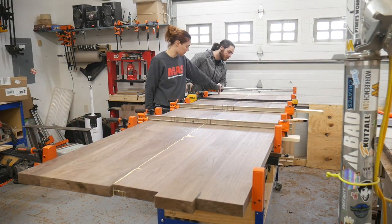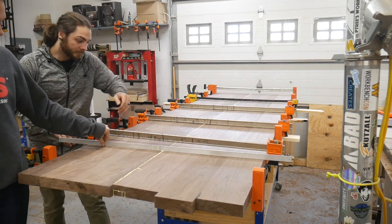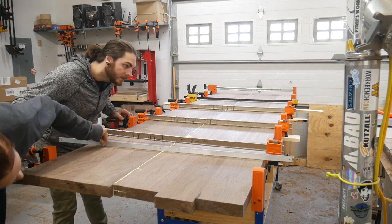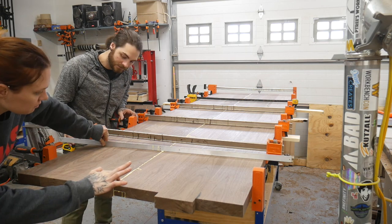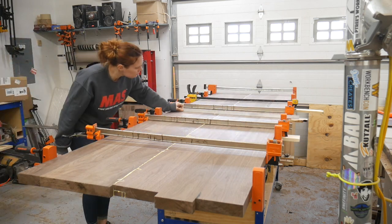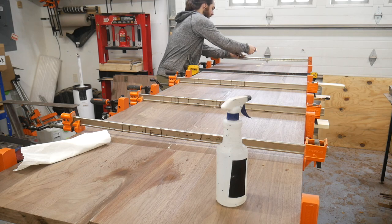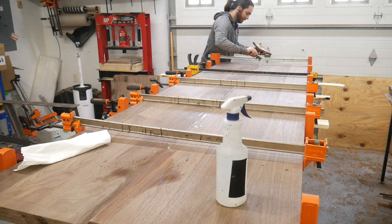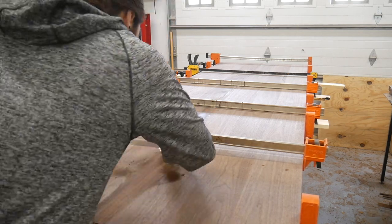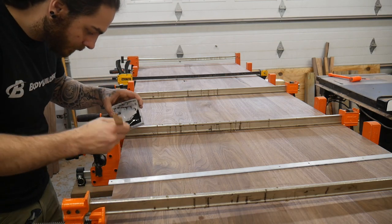Once we got it pulled together I like to do a quick pressure check to make sure everything's flat — not using too much or too little pressure. You can see here it does pull it a little flat as there was a little gap on the right side, but a little more pressure and it pulled it right flat. I just scraped the glue and cleaned it up with water so I don't end up sanding any low spots — you want it nice and smooth, and the less glue you have to sand the better. This was left in the clamps the rest of the day and overnight before we even messed with it.